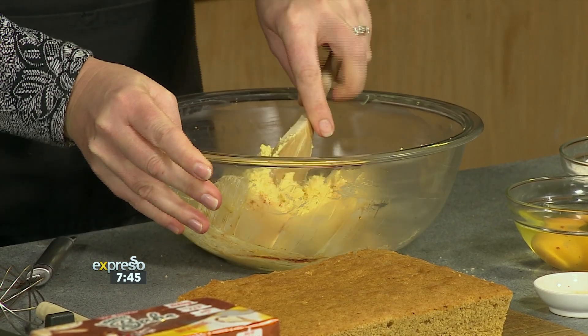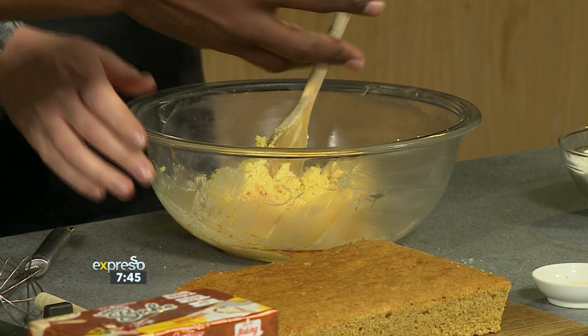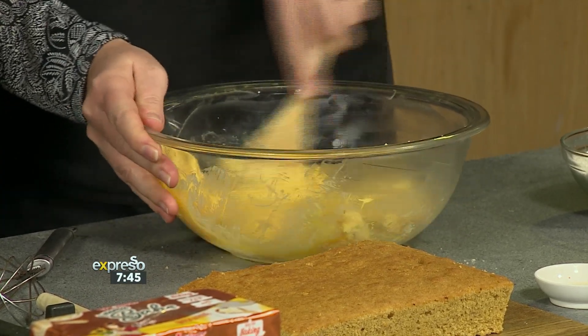And then we're going to add our eggs. Try and add them one at a time. Just helps them to emulsify and prevents the mix from splitting if you add them gradually.